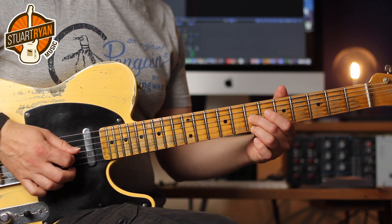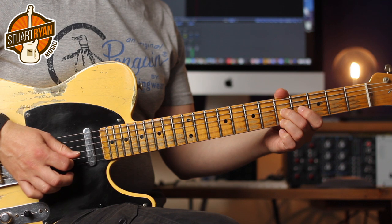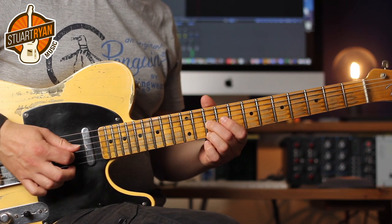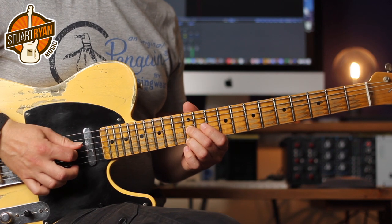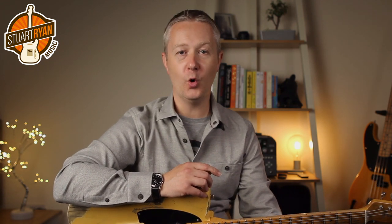Let's check out that riff slowly first. Soul guitarists love sixths because they let you play a chord with just two notes and this keeps you out of the way of the rhythm section.